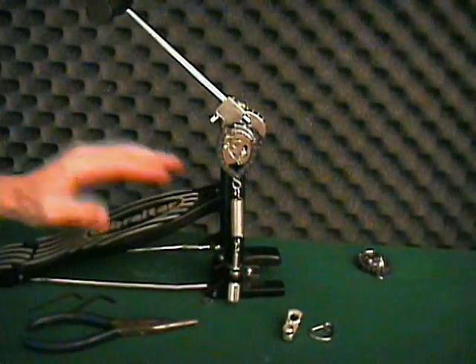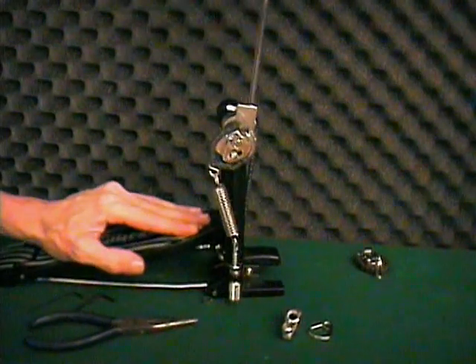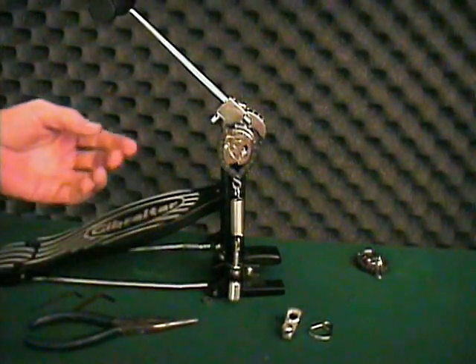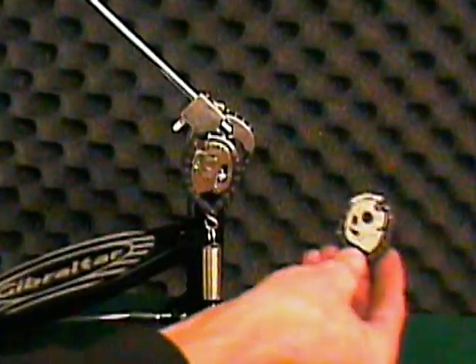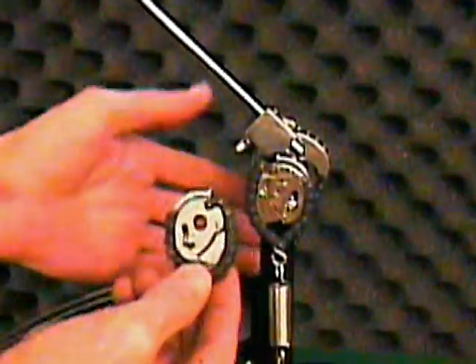That's it — you're converted. Unless you have a double pedal, which has a second spring on the left side. In that case, you'll have ordered a double pedal package, which comes complete with a right cam like the one we've just installed, and a mirror image left cam for the opposite side of the pedal.